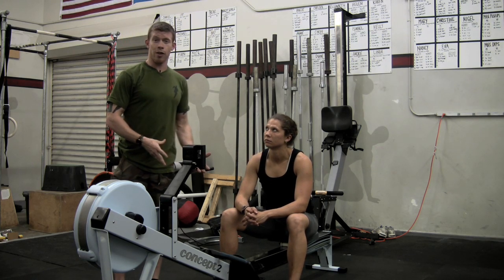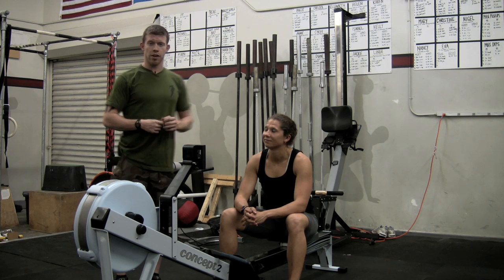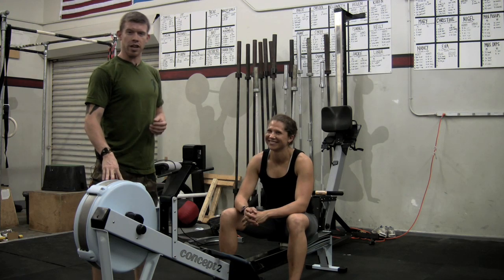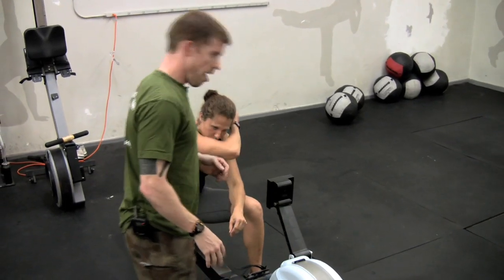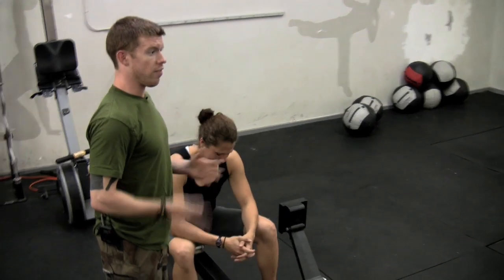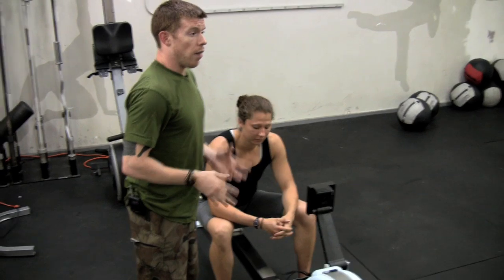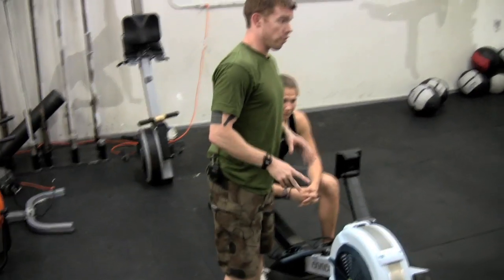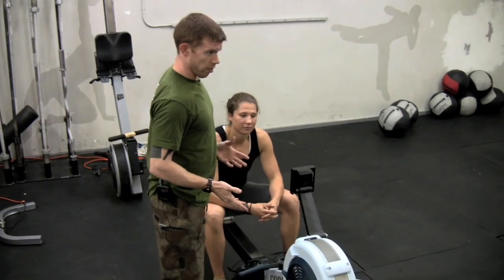If you decide to go nice and soft, it's going to go nice and soft with you. EC and I were given the opportunity to go up to Concept2 last weekend and we trained with Angela Hart, who is one of the de facto experts in indoor rowing in the world, and we learned a lot. We want to take some of that knowledge and share it with you — teach you how to use this machine and really make the most out of its capabilities.